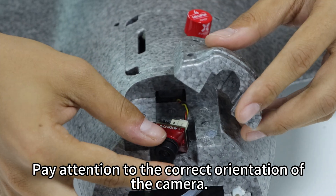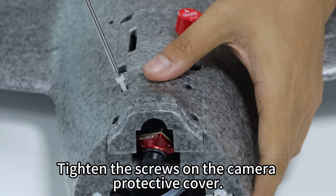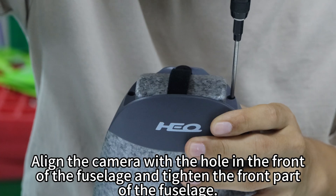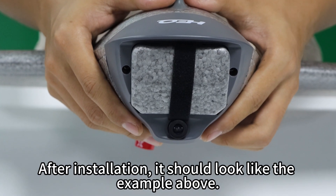Insert the camera into the slot, paying attention to the correct orientation of the camera. Close the camera protective cover and tighten the screws. Line the camera with the hole in the front of the fuselage and tighten the front part of the fuselage. After installation, it should look like the example above.